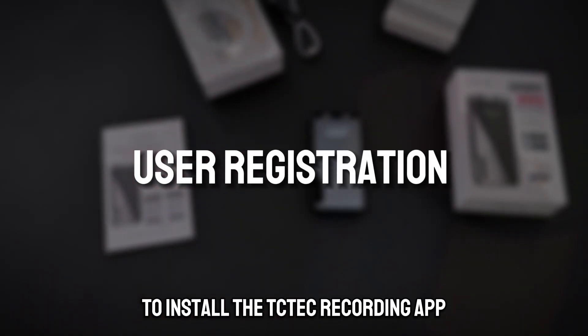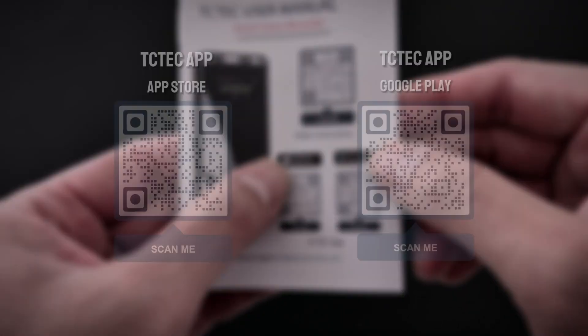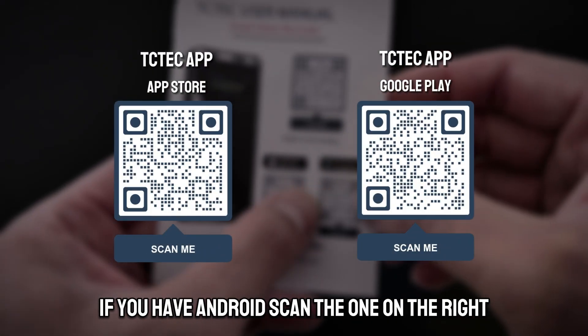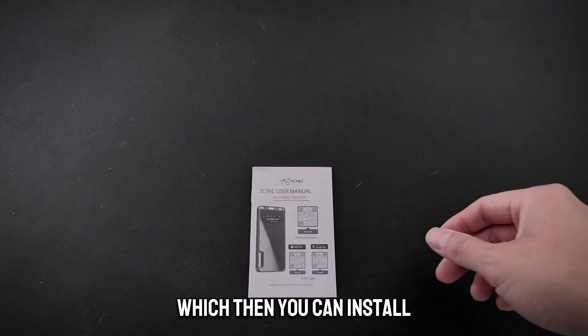To install the TC Tech recording app, you want to make sure you scan the QR code. If you have an iPhone, scan the one on the left. If you have Android, scan the one on the right. It will take you to the app store where you can then install the app.